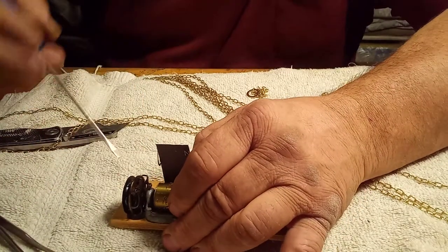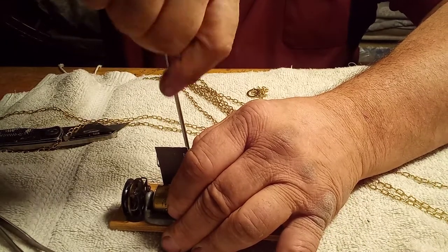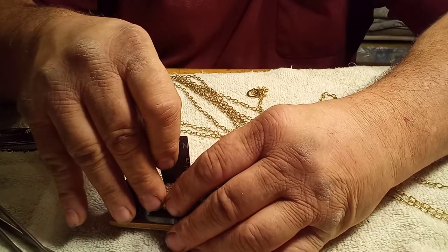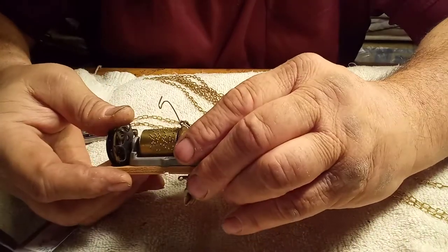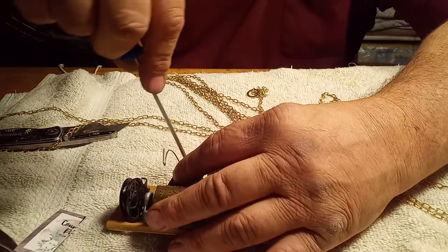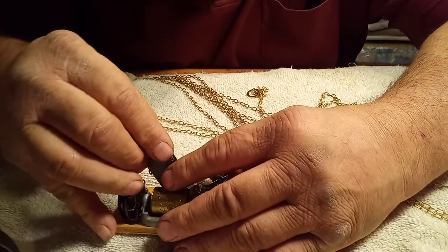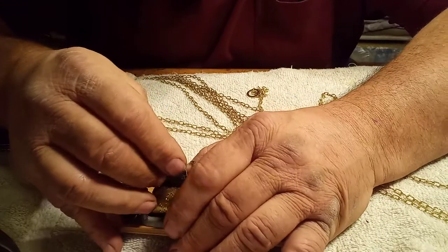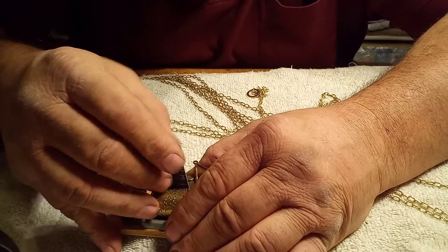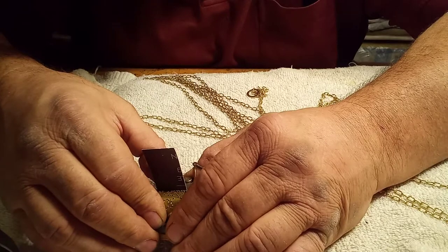Trying this again. I don't think I pushed hard enough. Now you can sit here and eyeball it if you want to — I just find it easier using this business card, that way you get the right amount of pressure.